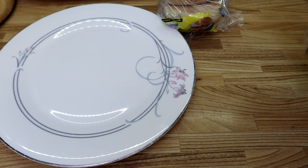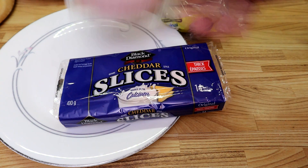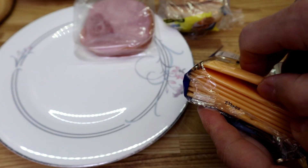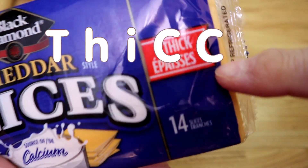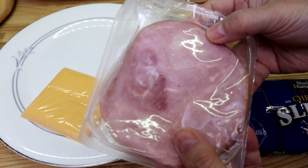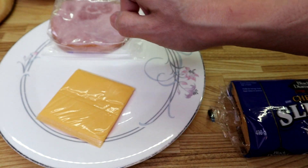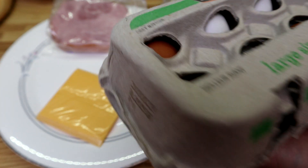All right, for our second ingredient we're definitely going to need some cheese — American cheese — and we're gonna heat up some ham. This isn't just American cheese, this is thick, thick, so thick cheese. Not just one piece of ham — several pieces — and we're gonna fry them up good. Ham, ham, cheese, and the last thing we're gonna need is an egg.